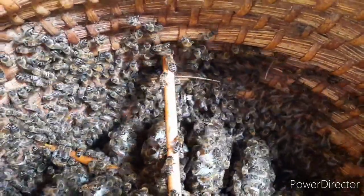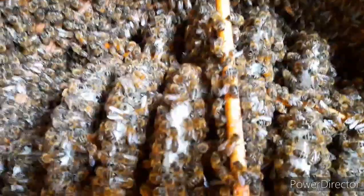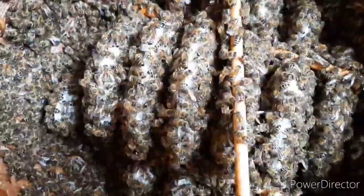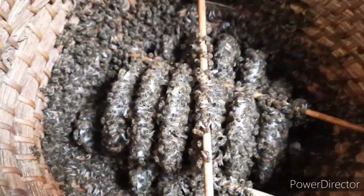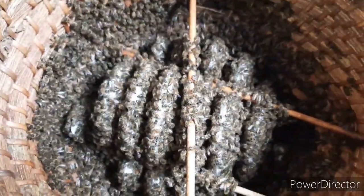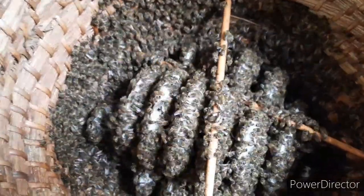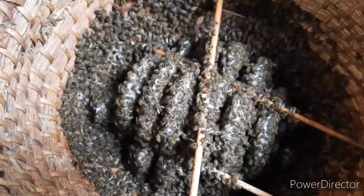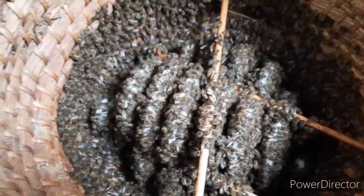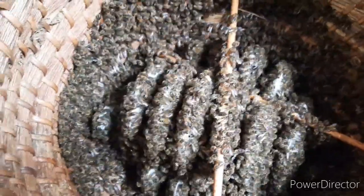Let's see if you can see any brood. Beautiful. Next week, episode 2 — hope to see you then.